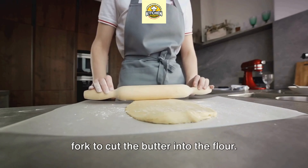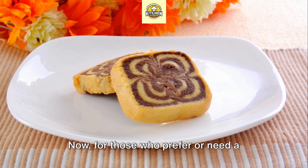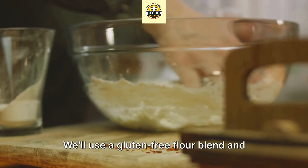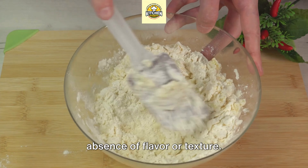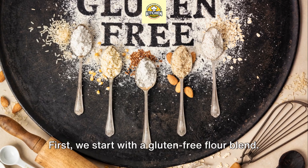Up next, the shortbread crust. This one is richer, has more butter, and includes sugar. It's a crust that's perfect for those who love a crumbly, melt-in-your-mouth texture. You'll need all-purpose flour, softened butter, and granulated sugar — the absence of water is what gives this crust its unique texture. Start by mixing your butter and sugar together until creamy, then gradually add in your flour, mixing until it forms a dough.